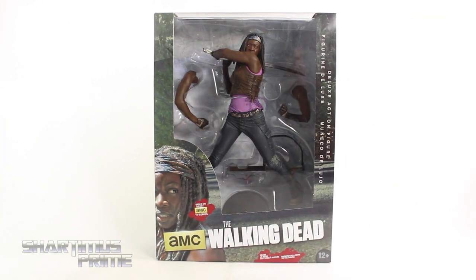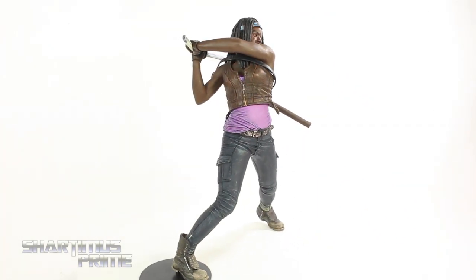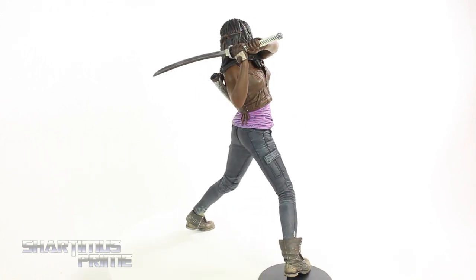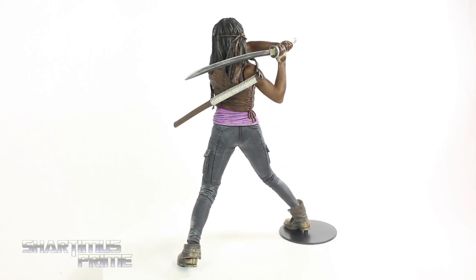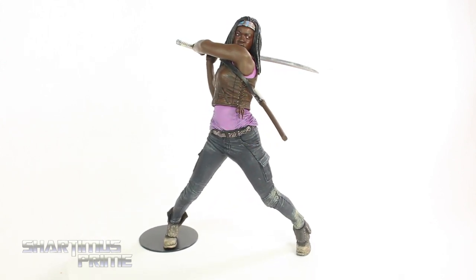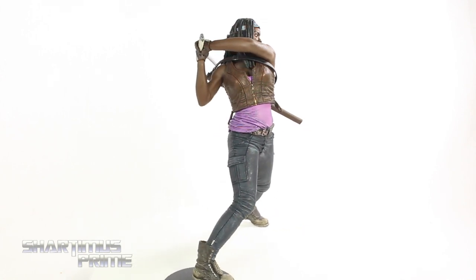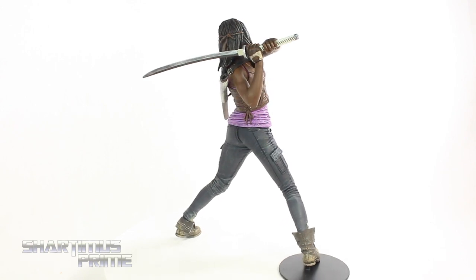Let's get to it and crack this thing open. And here's Michonne out of the packaging — a fantastic looking statue. I really like this a lot. This is actually my first 10-inch Walking Dead statue that I have in my possession. I've seen the Daryl and the Rick Grimes ones but I don't have those. But this one looks very, very cool. I do have a couple of little gripes that I will mention, but for the most part I'm very excited to see all the paintwork and sculpt that we usually get from McFarlane Toys in this 10-inch scale, because it is superb.